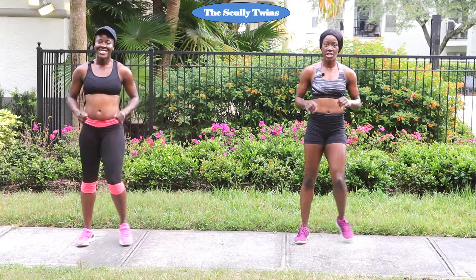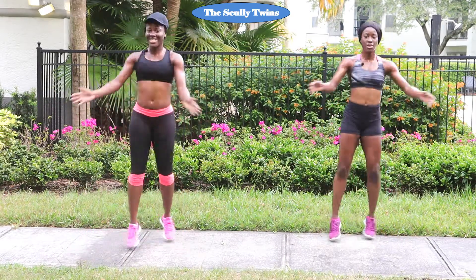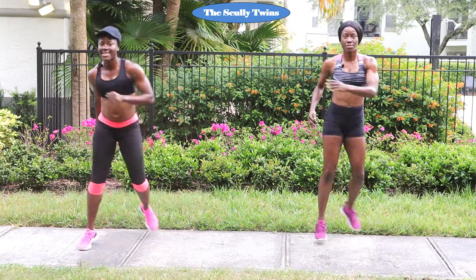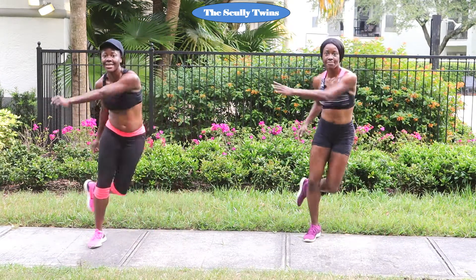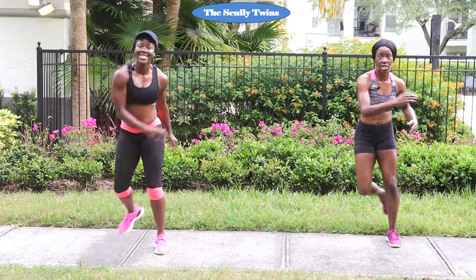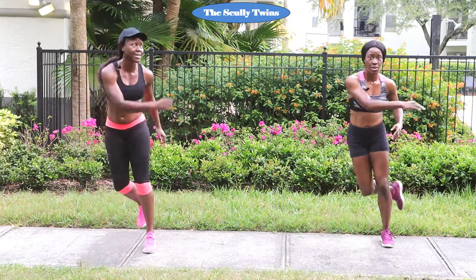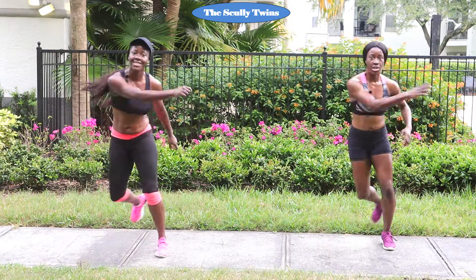Now that sweat is dripping — wipe out that sweat and get back to it. That next move was cross jack with skaters: two cross jacks, two skaters. Three, two, one — let's go. Good job. Are you still in this workout? Good for you! If not, let's go — you can do it. I believe in each and every one of my family. Two more, last one. Good job — stop touch.